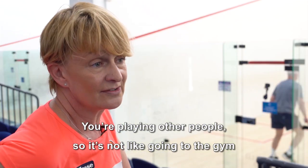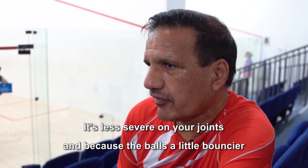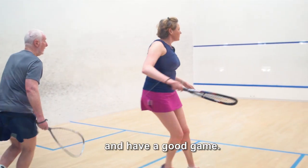You're playing other people, so it's not like going to the gym where you're fighting yourself, but it's just really sociable. You have a giggle. It's less severe on your joints and because the ball is a little bouncier it gives you an opportunity to play different levels and have a good game.